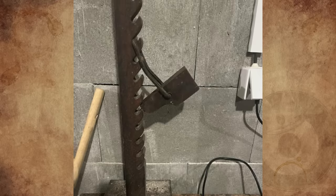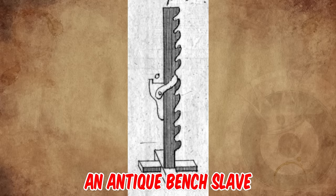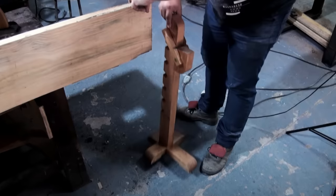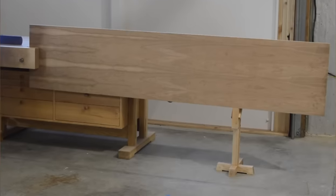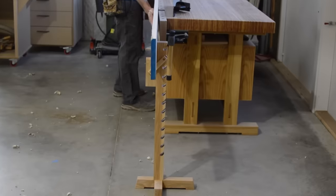It's an antique bench slave — an adjustable support device that accompanies a woodworking bench, which provides additional support to a workpiece that is clamped into a vise. It could be used to hold very large panels for hand planing, routing, sanding, etc., and to hold longer pieces and keep them from slipping.